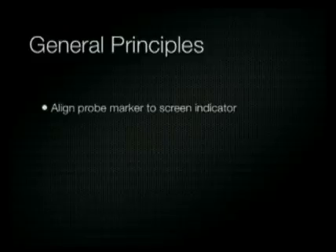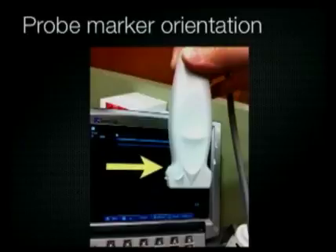Before you cannulate the vein, make sure you align the transducer marker to the screen indicator. This is a crucial step because if you don't align the probe marker with the screen indicator, your left and right will be reversed — this can get confusing when moving the needle. If you forget to do this after you and the probe are sterile, simply tap on the left side of the transducer and see if it corresponds to tapping on the left side of the screen.